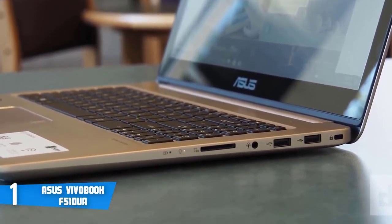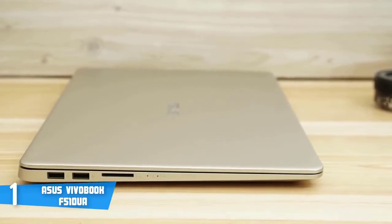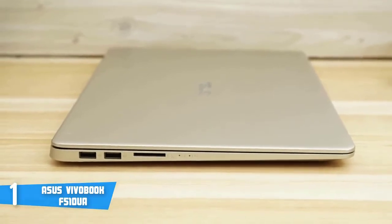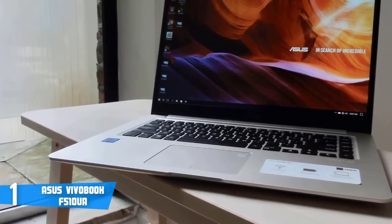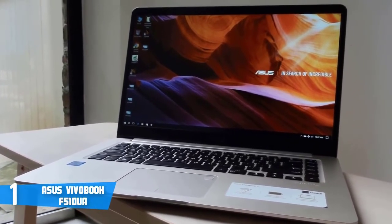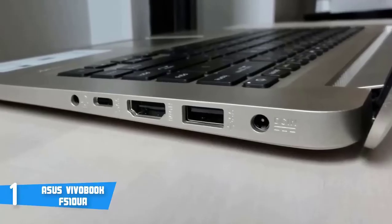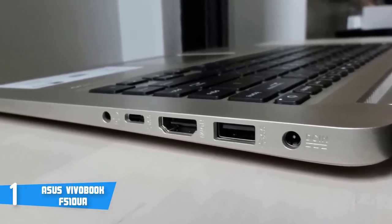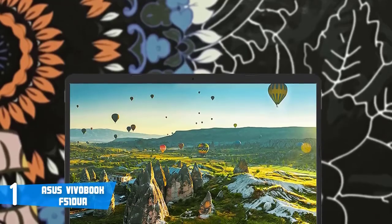Now let's talk about the performance. The F510UA integrates an Intel Core i5-8250U processor, 8GB of RAM, 1TB HDD, and a UHD 620 graphics card. In practice, the current specs can accommodate a variety of users, starting from ordinary users, students, and professionals, due to the fact that you can have multiple documents and apps running in the background without noticing a decrease in performance. This unit also has a 15.6-inch anti-glare IPS display with a resolution of 1920x1080 pixels, and it features a nano-edge display with an 80% screen-to-body ratio, so you'll have an excellent view of literally anything.